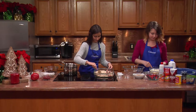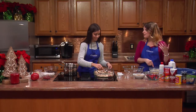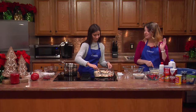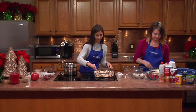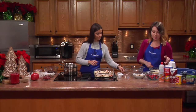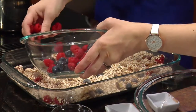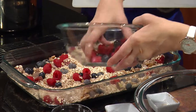Food should have a lot of color — we're supposed to eat a rainbow. When all food is one color it just doesn't look very appealing, and that's one of the things I love about this dish: it's so bright, vibrant, and colorful. Now we're going to add the rest of our berries.